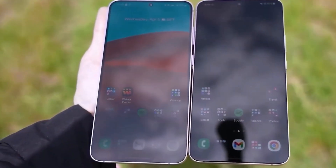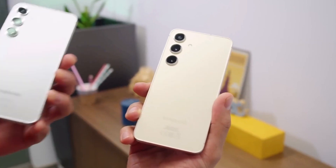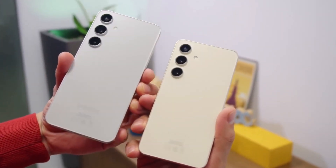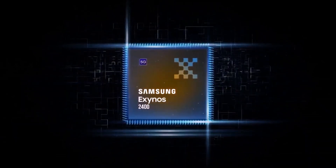Today, we're getting hyped about the upcoming Galaxy S24 Fan Edition, or FE for short. But before we dive into that sleek form, let's crack open the hood and examine its rumored engine, the Exynos 2400 Plus chip.